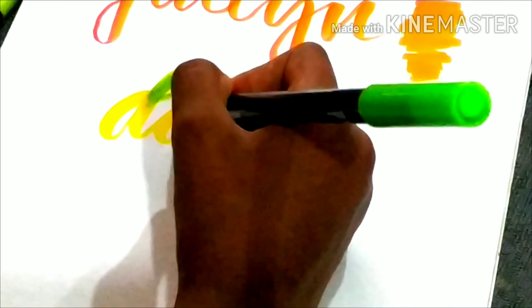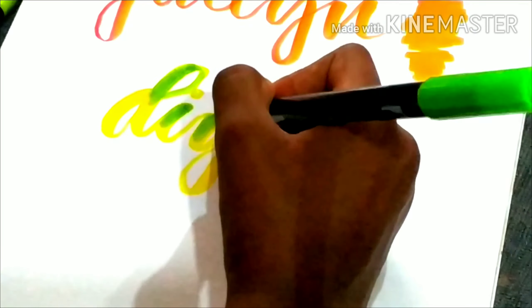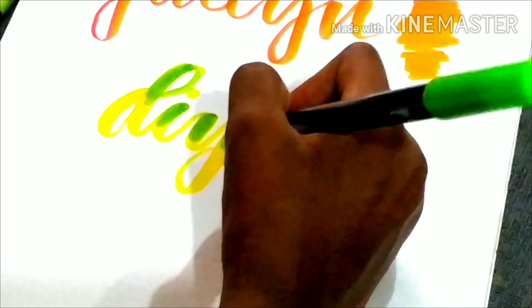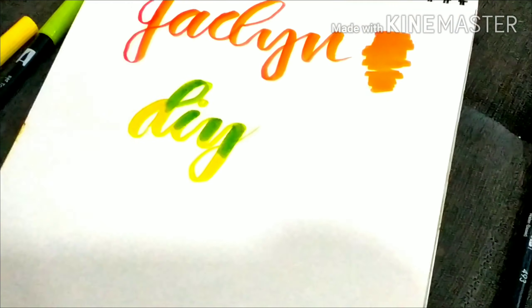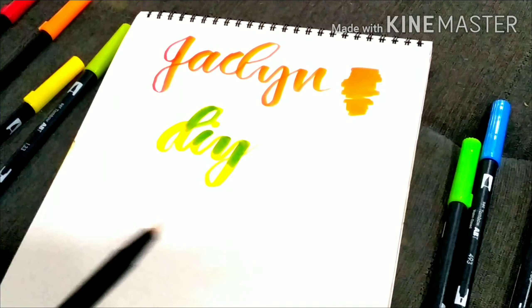Now we're going to use it with a blender. We'll pick colors from the same family — I'm taking green and yellow. First, we write with the lighter color.